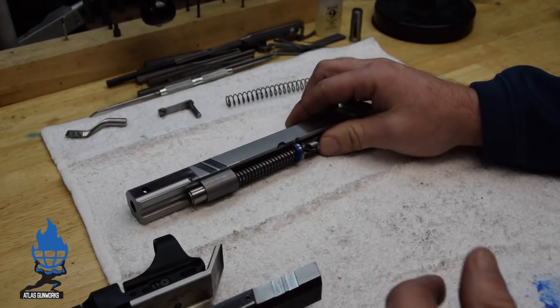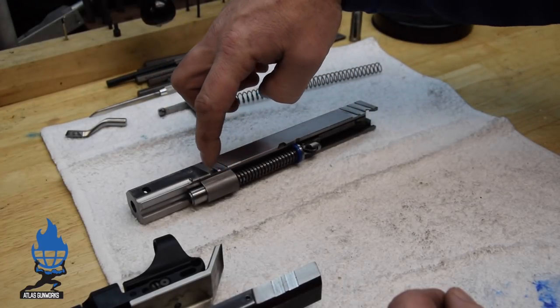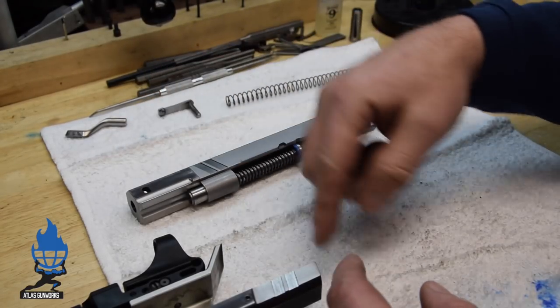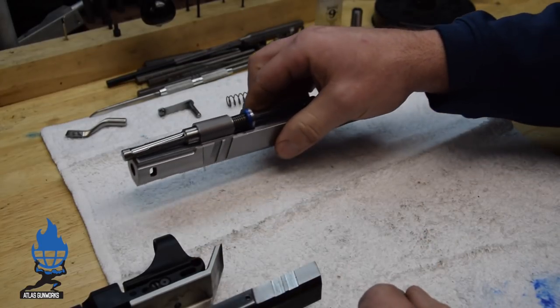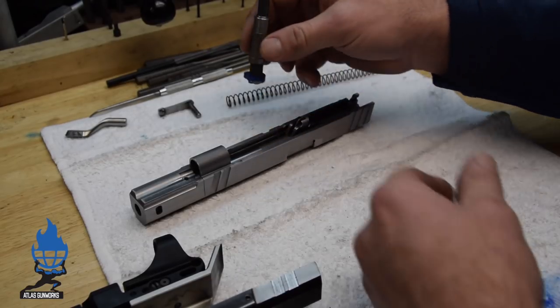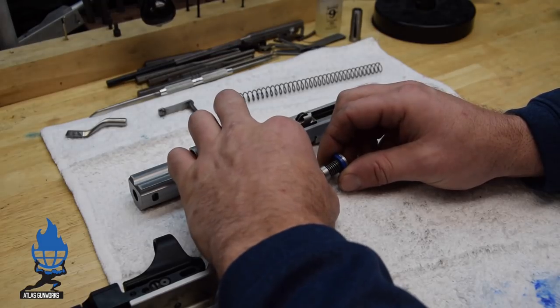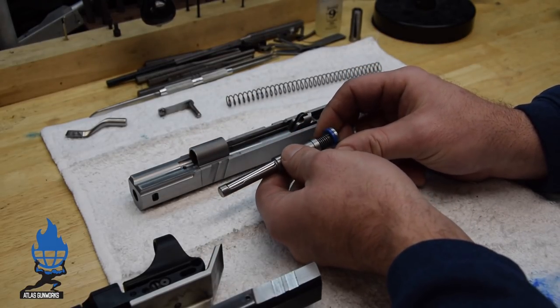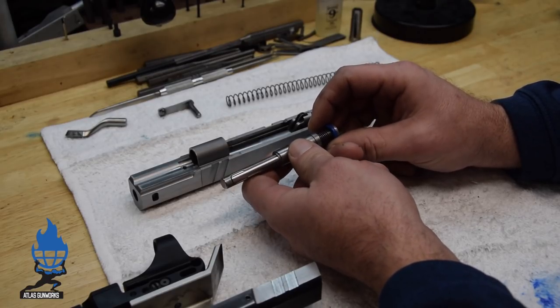This is an Atlas stroke slide — a government slide that's cut back 400 thou, and we move the comp back over the dust cover. The stroke guns run a special custom cut reverse plug, but this would apply to any gun. You just gotta have the right reverse plug in there.